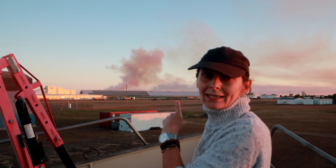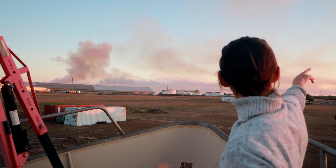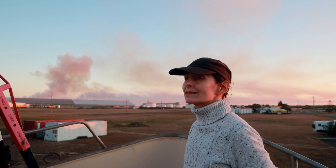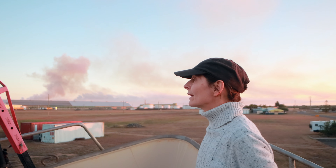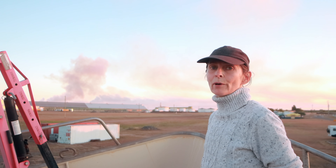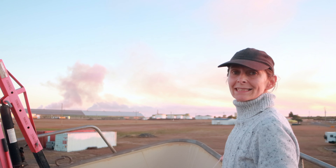Pretty likely this is sugarcane burn-off. You can see it's sitting in the sky — there's not much wind at all, just a tiny little breeze, a little whisper. It'll probably come over at some point tonight, so we close up because it stinks the boat out. There's a lot of black ash around the boat at the moment — it's just that time of year that they're burning off. Pretty impressive really.